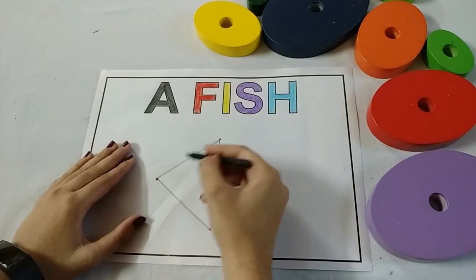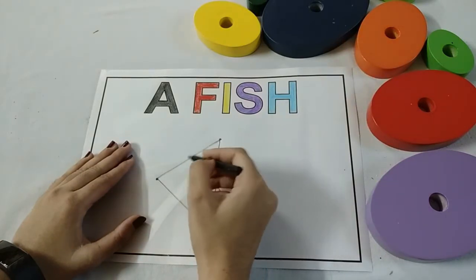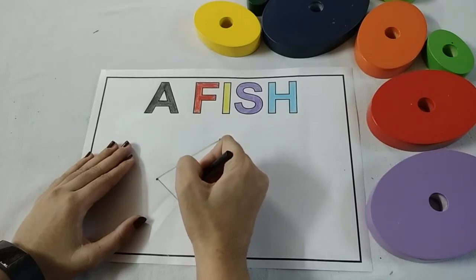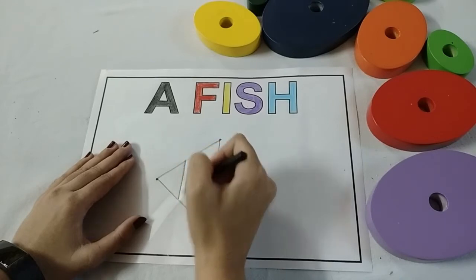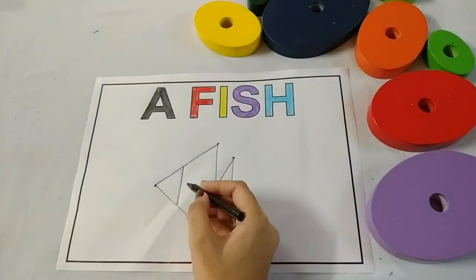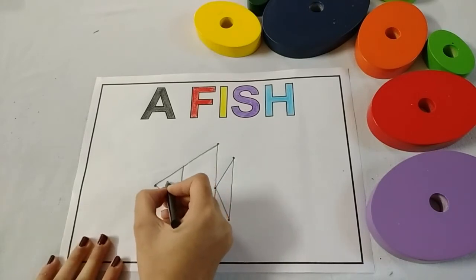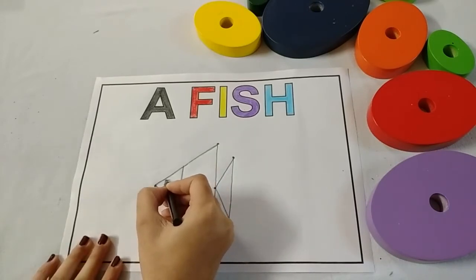Now put your crayon at this dot and draw one standing line. Kids, let's make the fish eye.